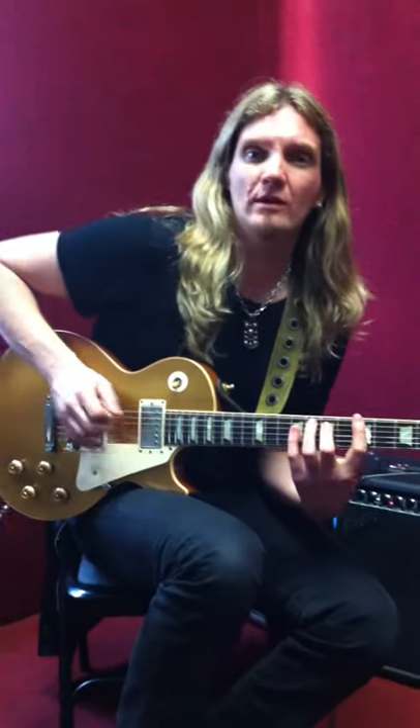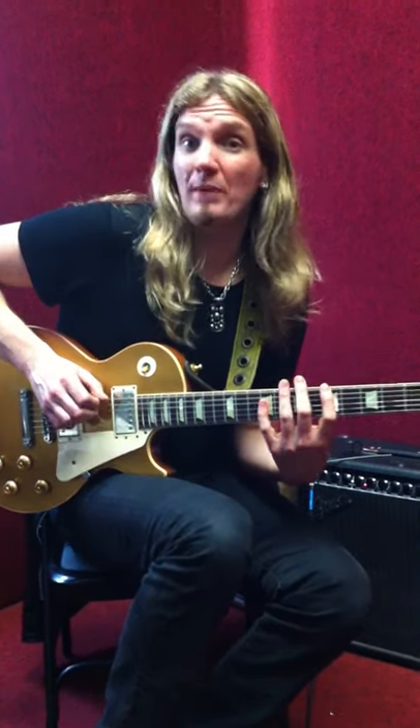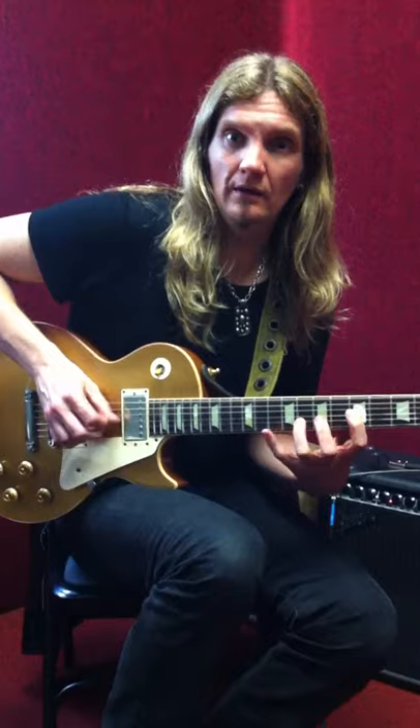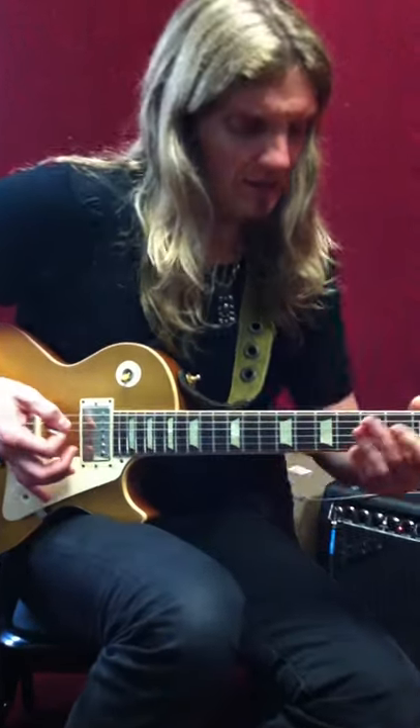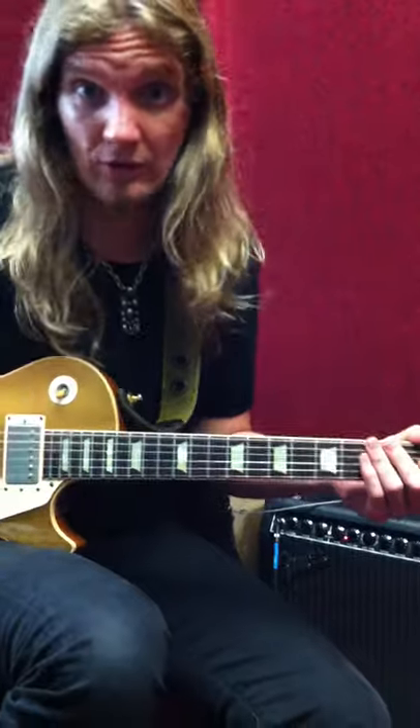Let's try that same thing, but instead of doing a power chord, let's go one, five, nine. Here's the three-note pattern. I'm kind of thinking A minor this whole time, so all this stuff would apply if you're jamming over A minor.